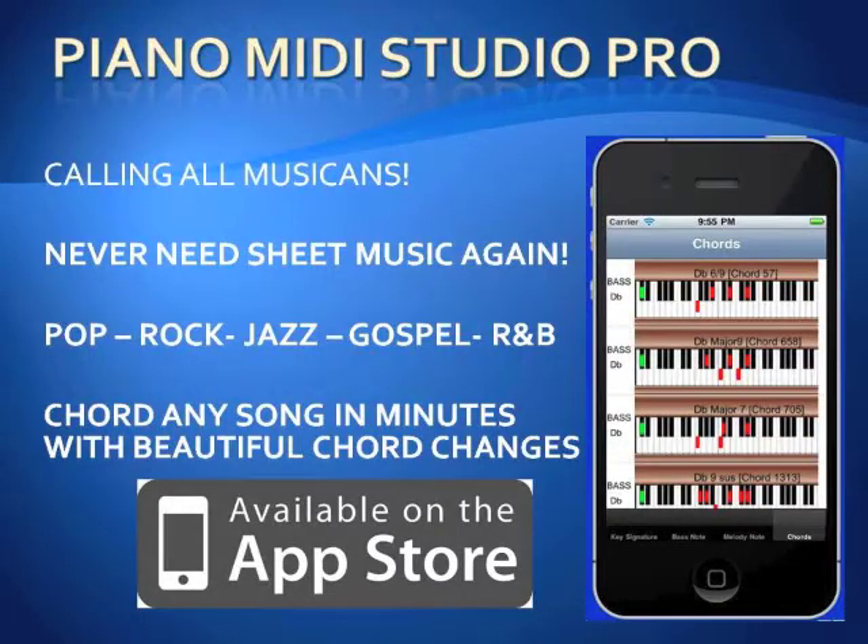Piano MIDI Studio Pro is now in the App Store. Never need sheet music again. Reharmonize and chord any song like a pro — pop, rock, jazz, gospel and R&B. We've got all the chords.